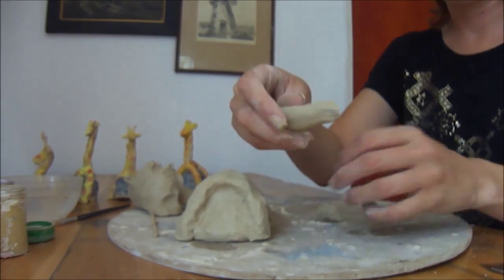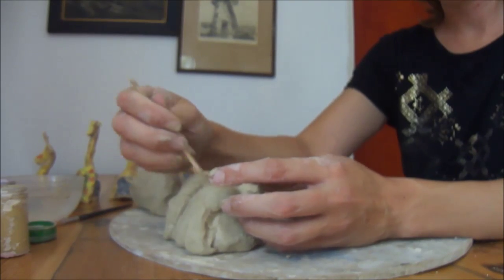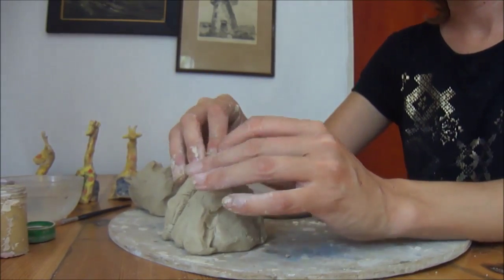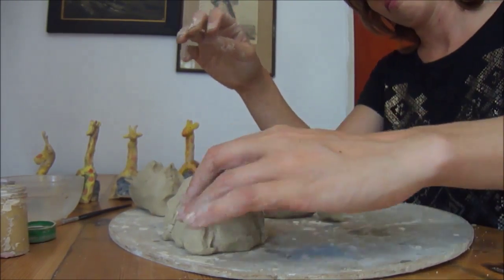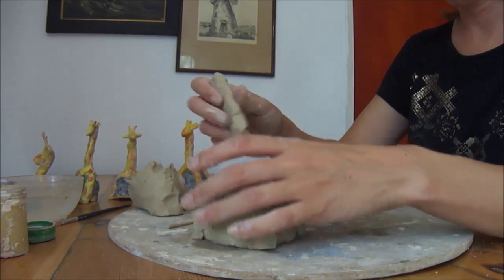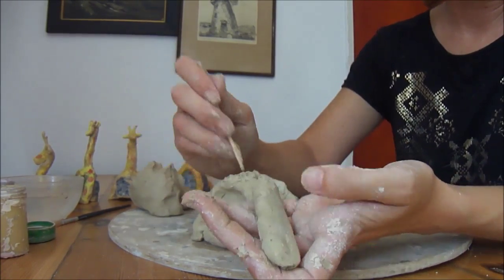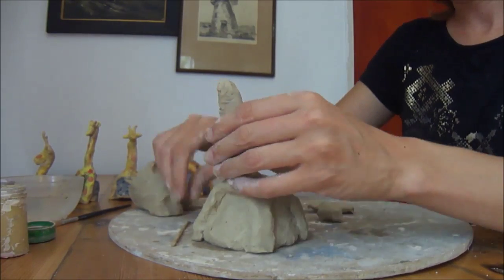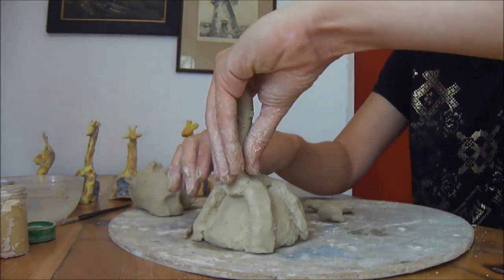Then for the body, I just broke a little piece of sausage and put it in the middle. Now we're doing our neck — guess what, it's a sausage! And then just the head.